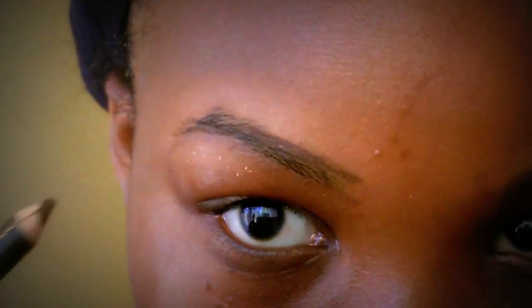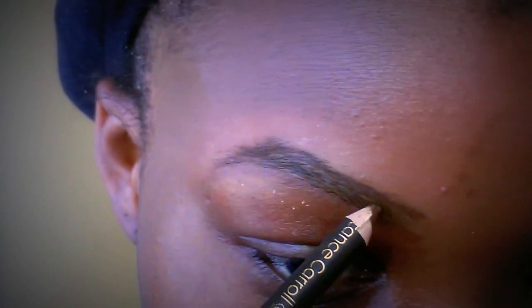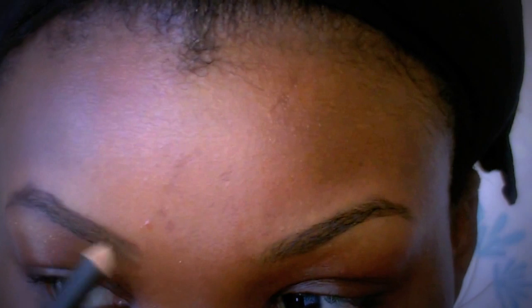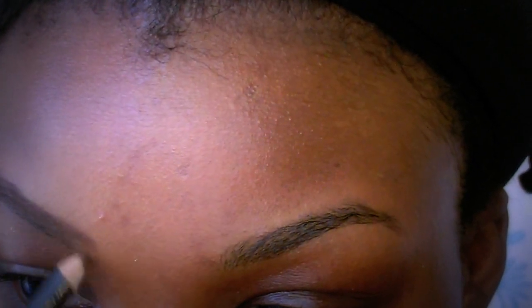Then I move to the top now. I've got an arch so it's easy for me to trace that bit. Now I'm just getting closer — just shading the inside of my eyebrows with a light hand. I don't want it too thick, so I'm just literally shading it in easily.